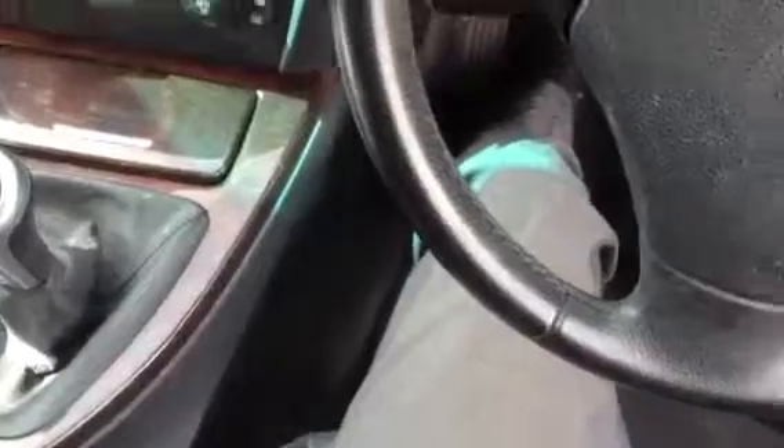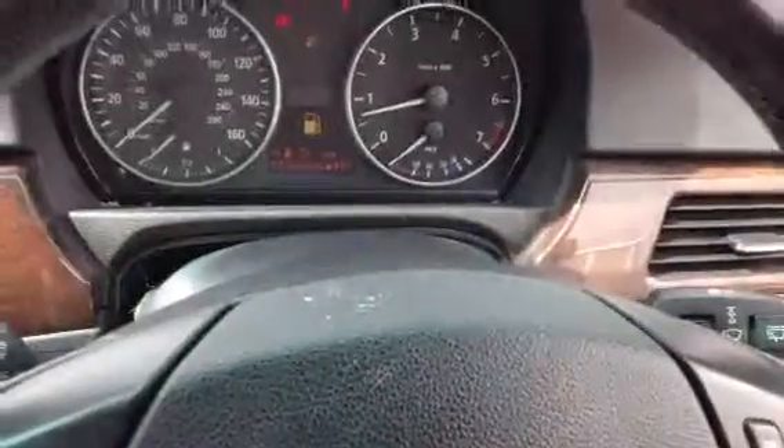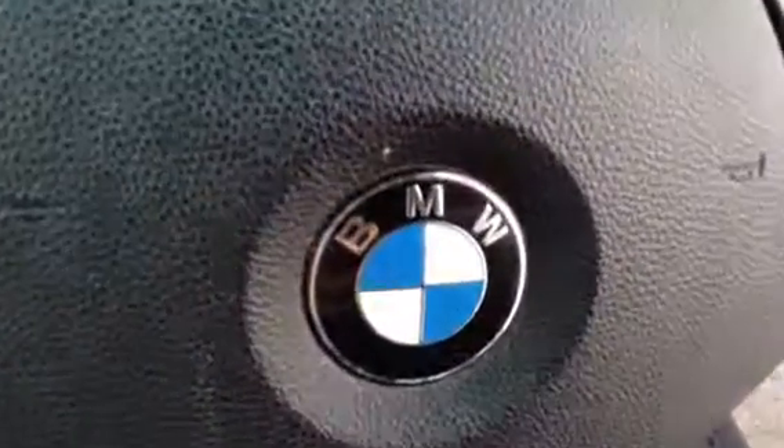That is the 2006 BMW 320 petrol. It could do with a lot of work — a good full bodywork mop — but it should be looking okay after that.